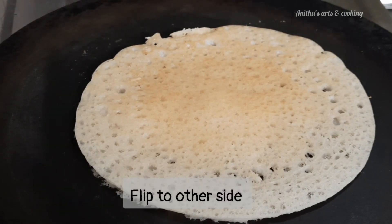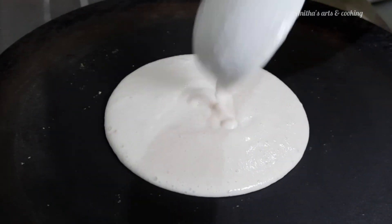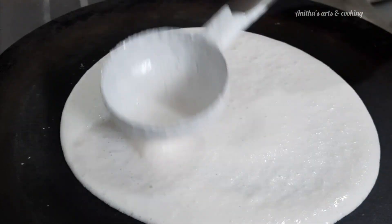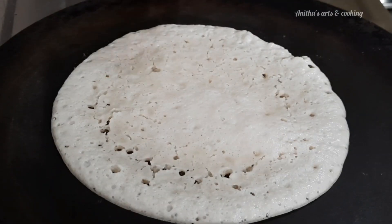You can serve it with chutney. You can check the chutney recipe in the description below. You can also prepare the dough as needed. You can use oil and fry the dough on a medium flame.